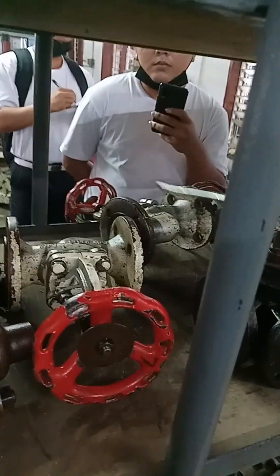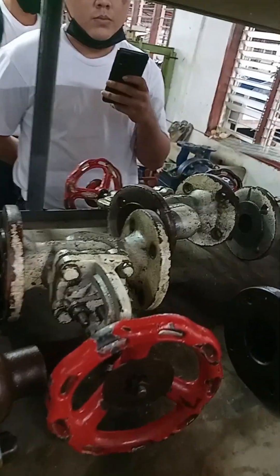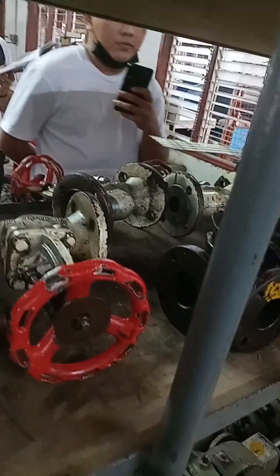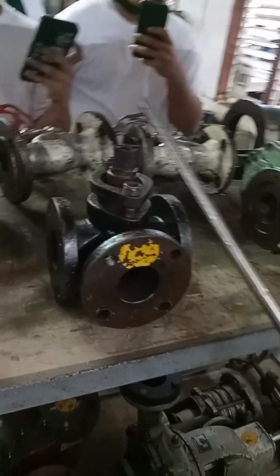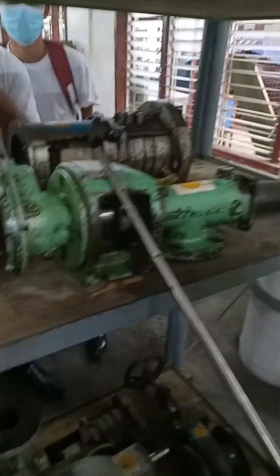These three are similar. This is a globe valve. This one is a manual 3-way valve.